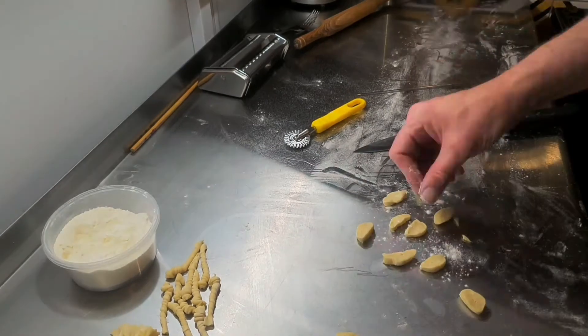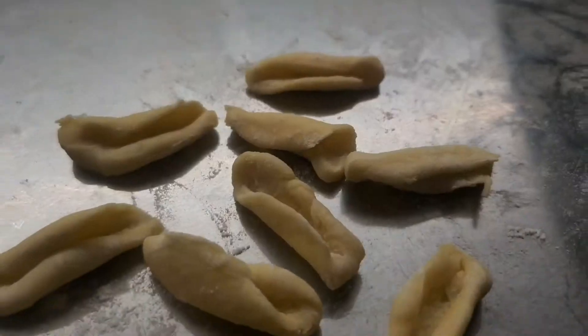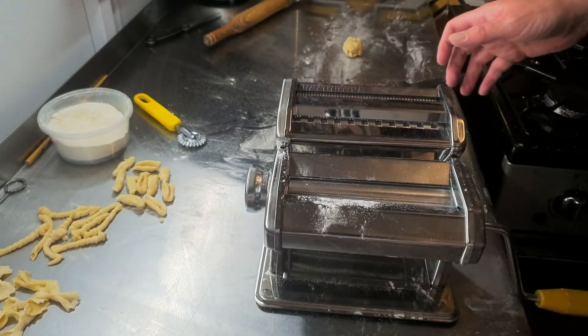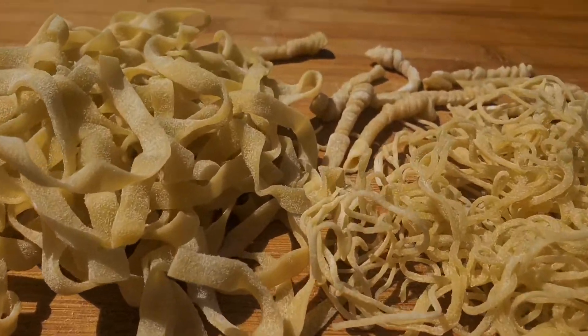Next, I'm going to be making some conchiglie, which are little pasta shells — so simple to make. And finally, we're going to be doing some angel hair noodles, pasta and tagliatelle. So that was it. I hope you enjoyed the video.